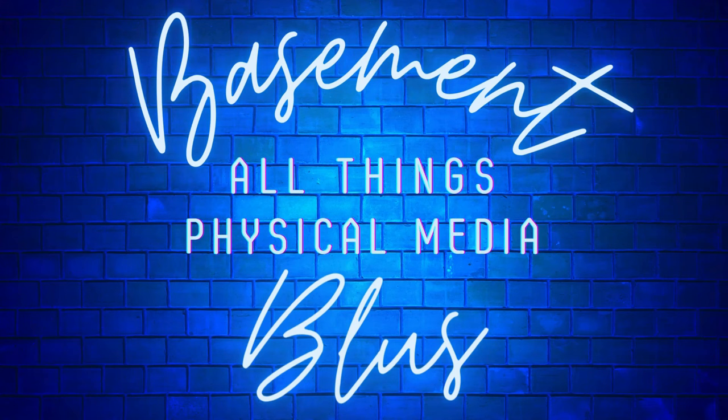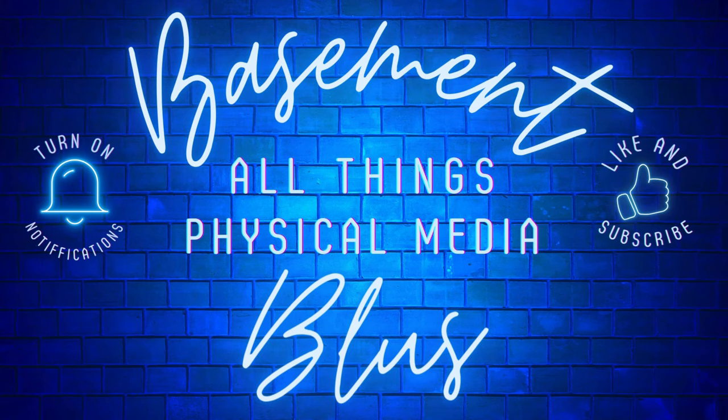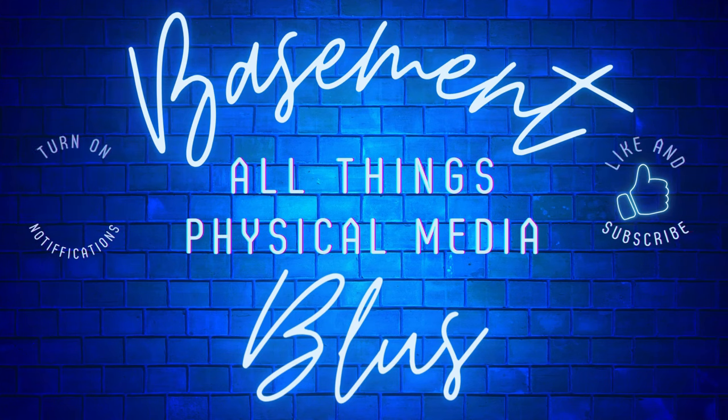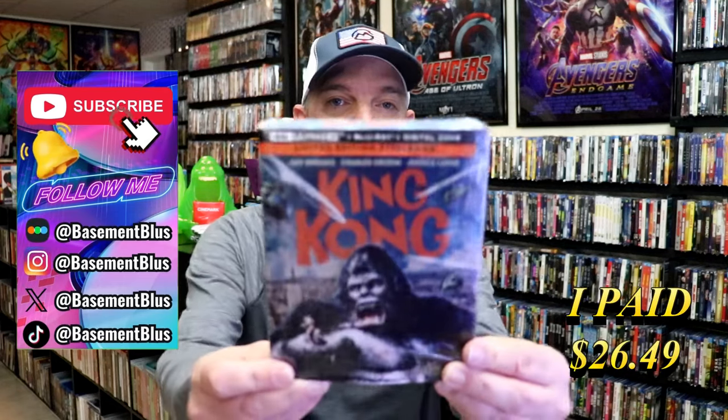Hey, Tony here. Today I'm going to do an unwrapping of the 4K Steelbook for King Kong, so stick around. So today I wanted to take time to do an unwrapping of the King Kong 4K Steelbook.